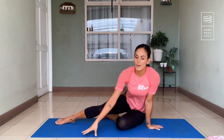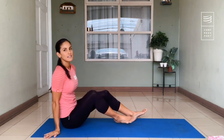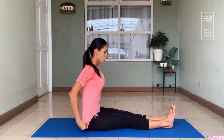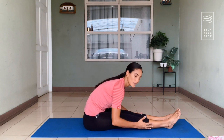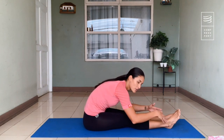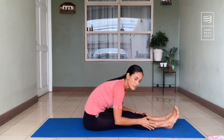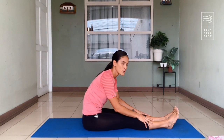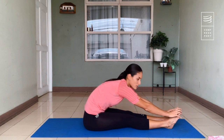Now we are continuing with the quad stretch, which is one of my favorites. We are going to extend our legs and fold your body over your extended legs, trying to touch your feet if you can. That's fine if you can't — you can touch any part of your leg and try to push a little bit further. But if you can touch your feet, that's great too.